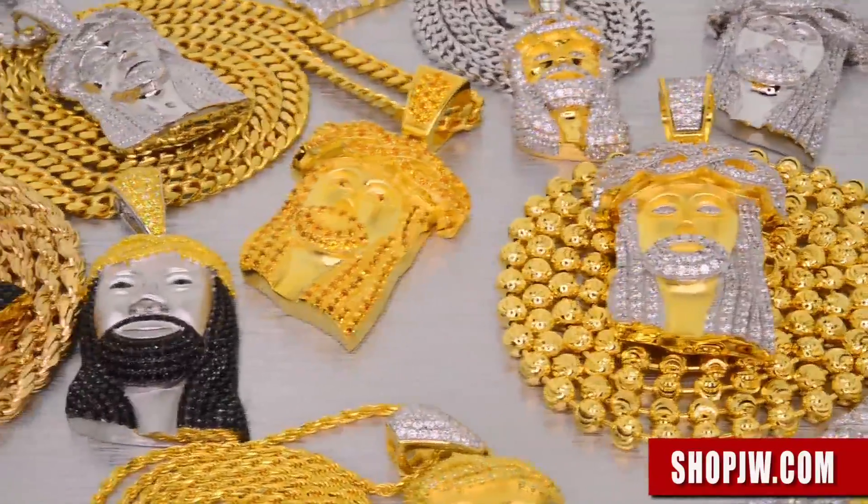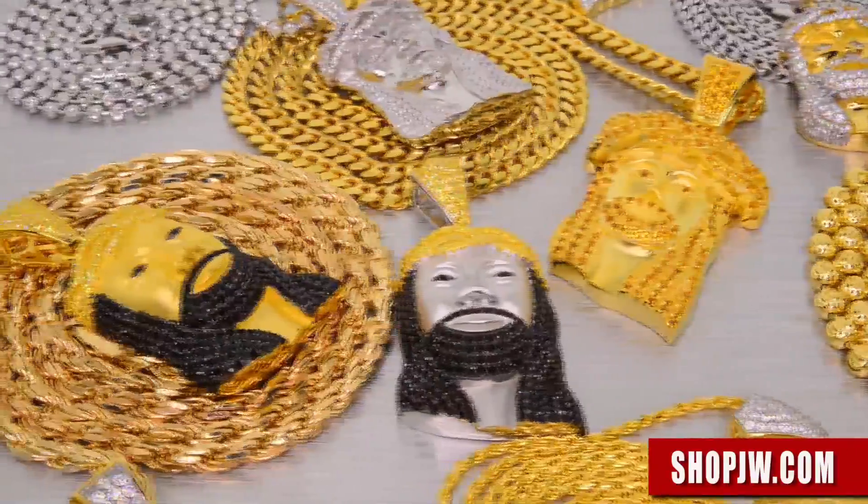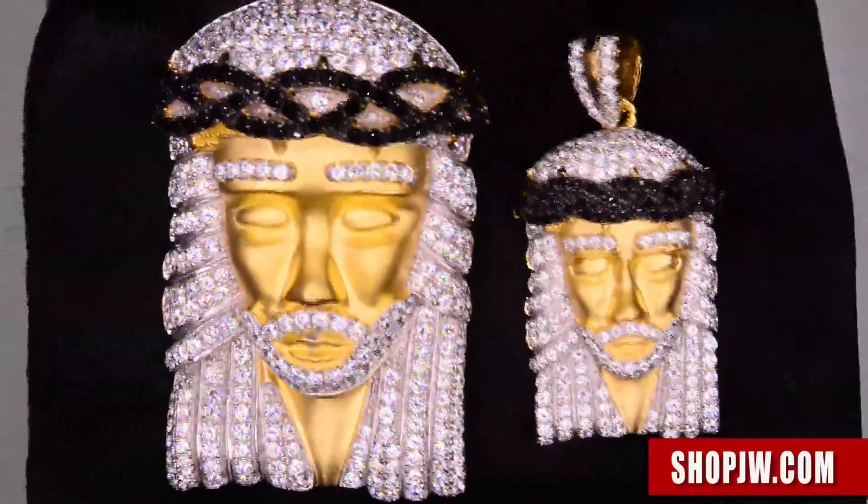We do sell a lot of these Jesus pieces and combos already with the chain included. If you see a piece that you like but you need a longer chain, a bigger chain, a smaller chain — whatever the need may be — send us a message and we'll take care of you.